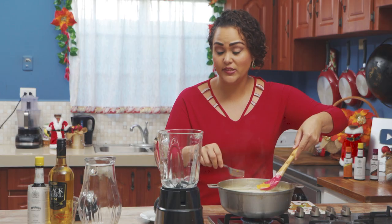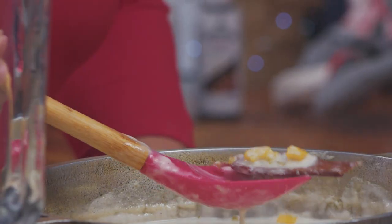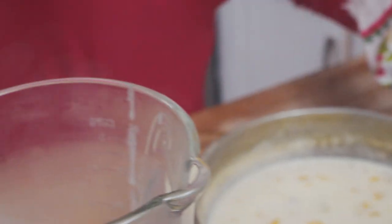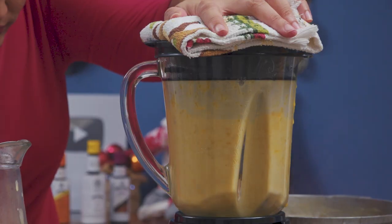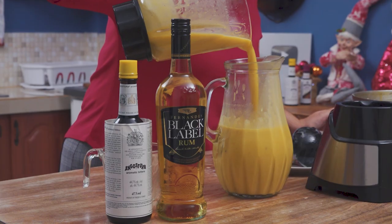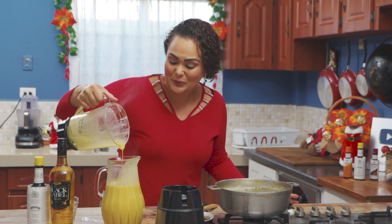We're going to transfer this mixture to our blender to process. I'm just going to remove the bay leaf as well as the cinnamon sticks. So we've pureed our gorgeous mixture and there are some cloves, so we're actually going to go ahead and strain out those pieces, but it looks super creamy.